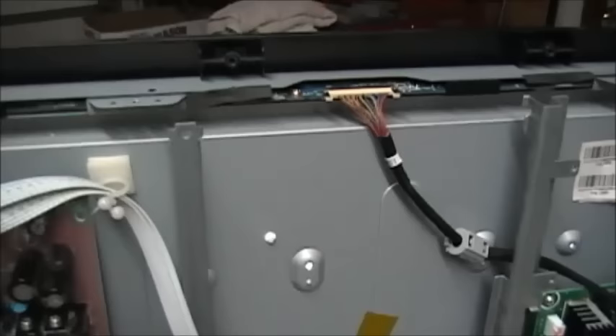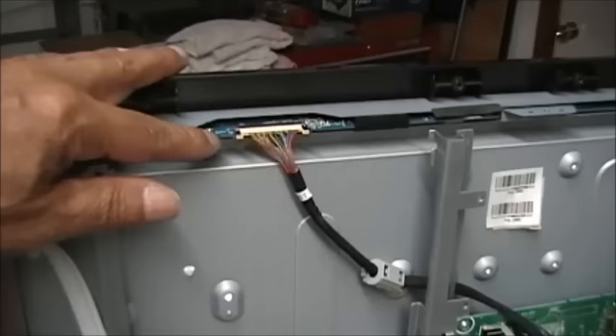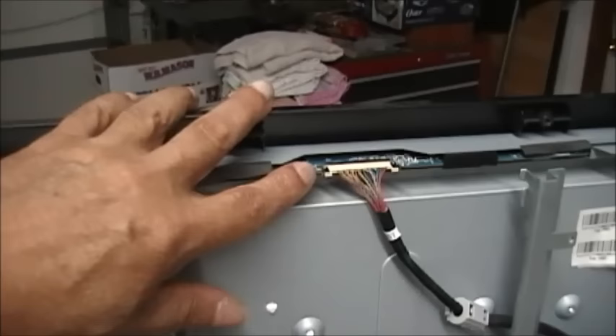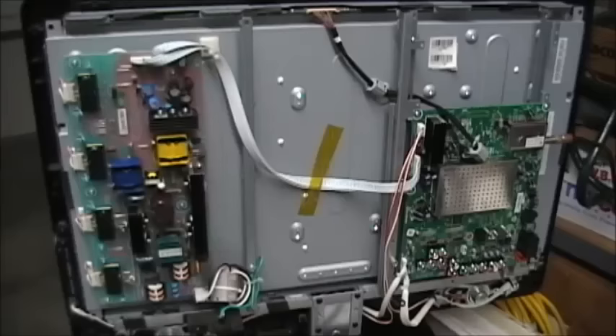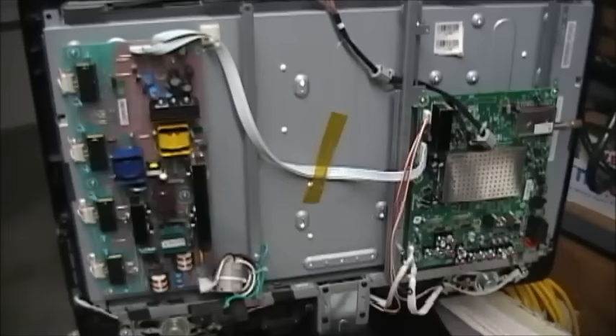On this model, the T-Con board is built into the source driver board. Whatever problem we have, it's either on this board or we have an internal problem on the LCD panel itself. So we've done our job as investigators — we know quickly what's causing this problem. Can we fix it? I don't know. Let's take a look.